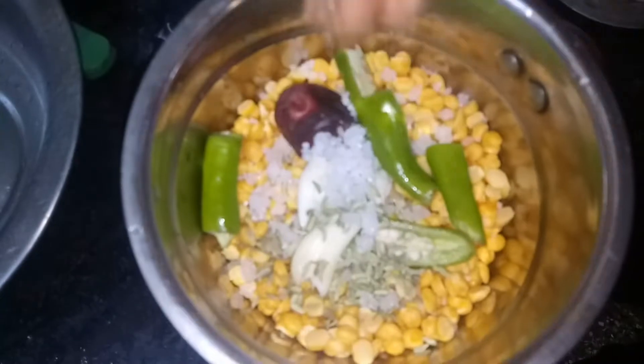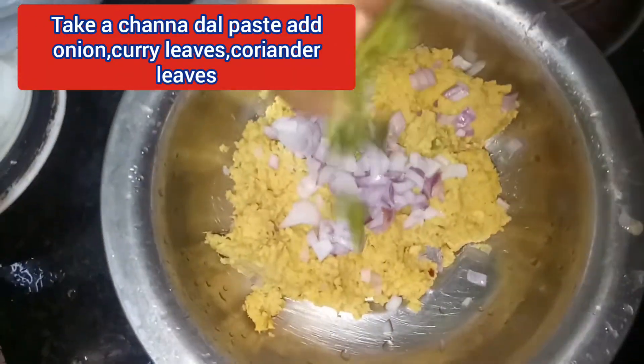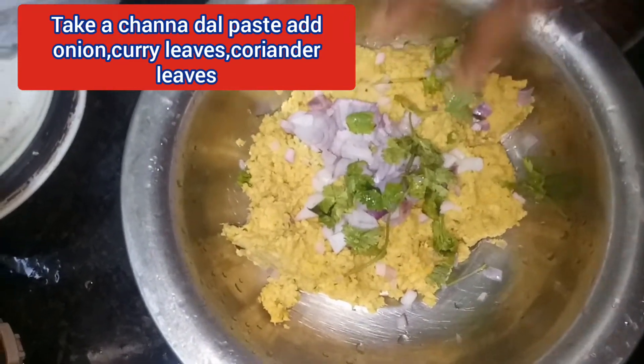Add one pasta, add another flour. Add 1 strawberry and then add some coriander leaves. Add coriander leaves.